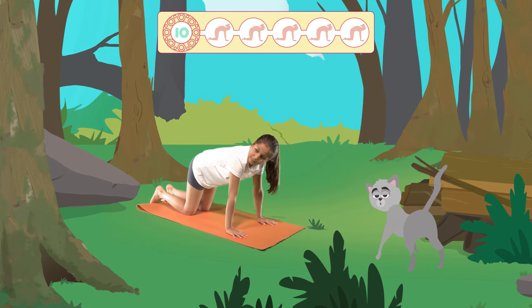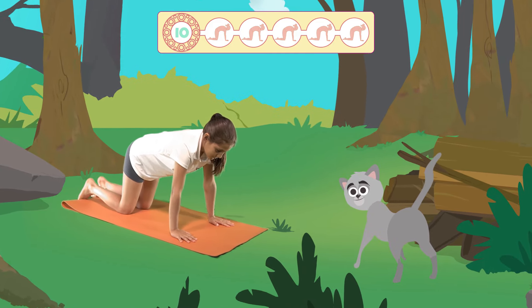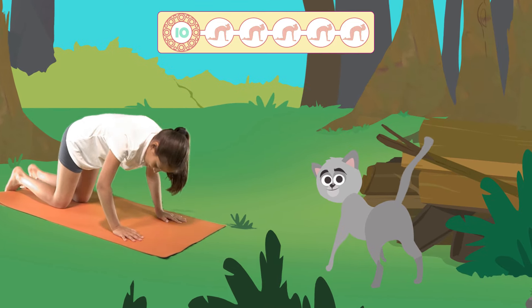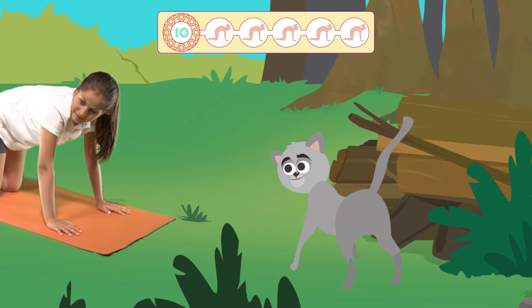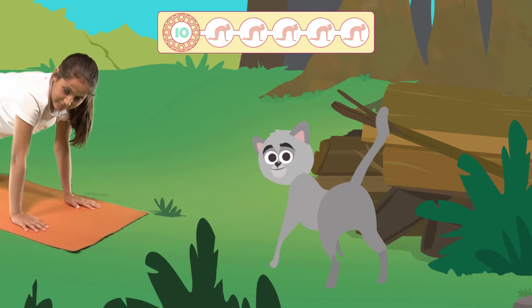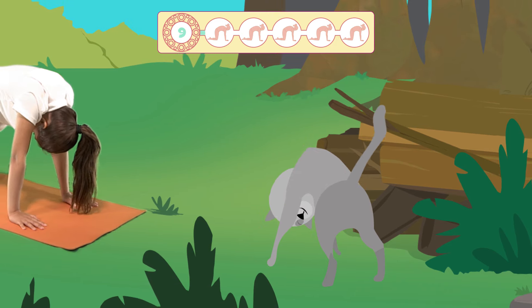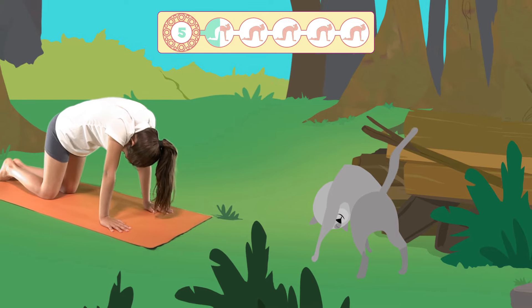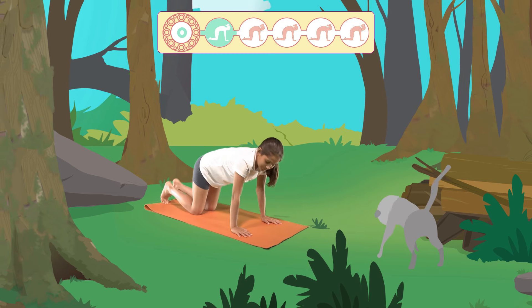Place your hands and knees on the floor. Remember that your hands should be positioned under your shoulders. Breathe deeply through your nose and as you breathe out, bend your back, bringing your chin to your chest. Remember to press down strongly with your hands against the floor. Hold the pose for 10 seconds — I'll keep time. Well done.